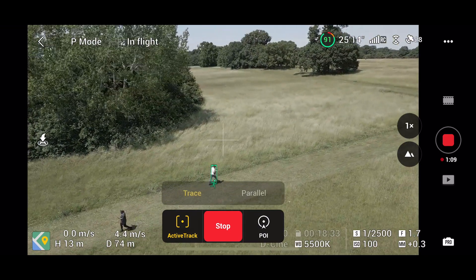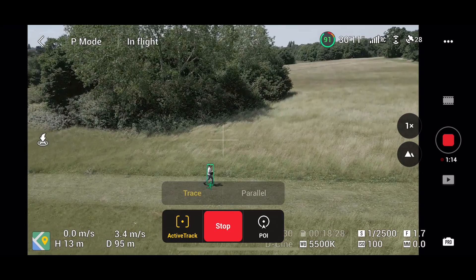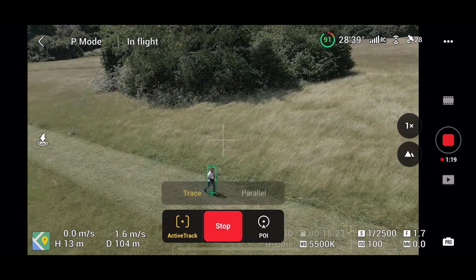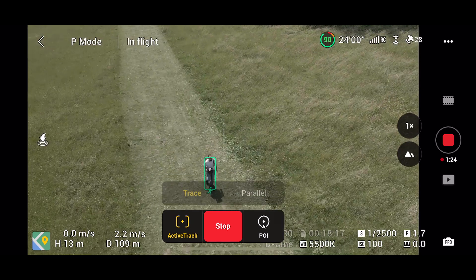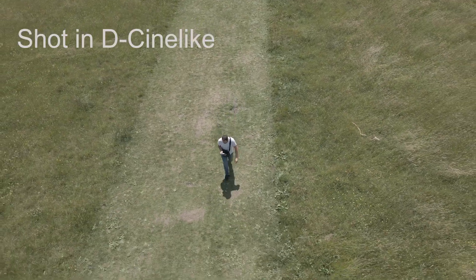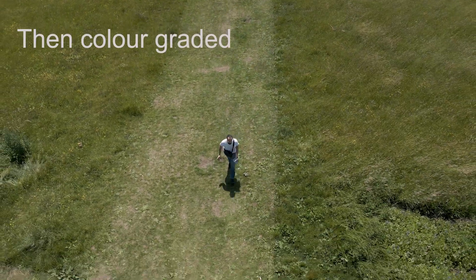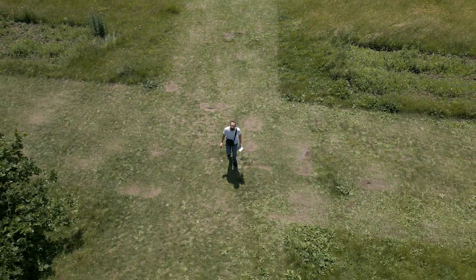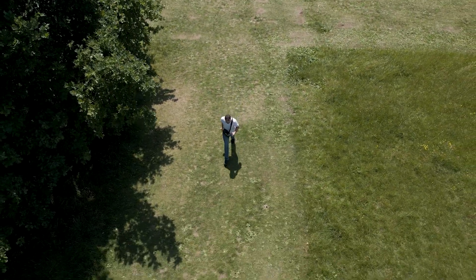In trace mode the drone will follow behind you as you go along. As you can see here it's actually almost around the front of me — this is because whilst in trace mode you can still use your right-hand joystick to push it in front of you. The iPhone recording is a bit laggy, so going to the camera view you can see what your final outcome will be. It's not absolutely perfect but it's pretty smooth and certainly usable footage.